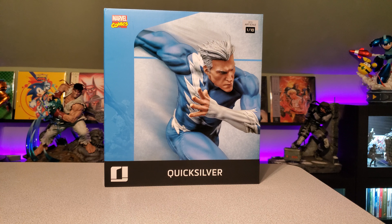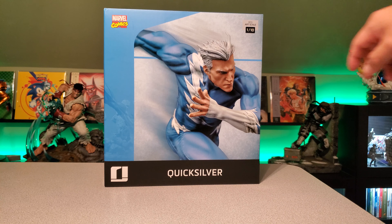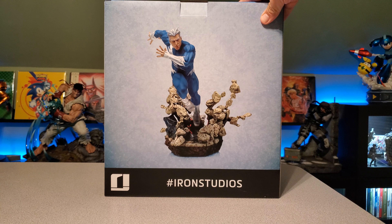You guys can see the packaging there, which I actually like — that blue. A lot of the boxes have been brown or yellow or dark blue, so this one's really nice. You guys can see the actual statue there — 1/10 scale from Iron Studios.